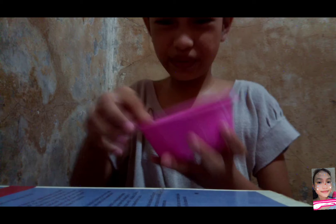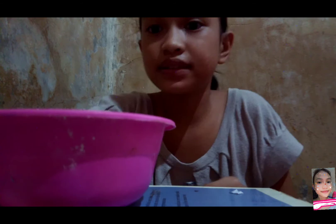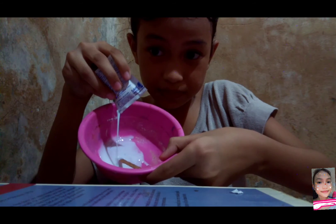It's gooey. Next guys, we'll be putting the shampoo. I'm just gonna cut it — okay, it's done. We're gonna put it in. Glue, and we're putting it.